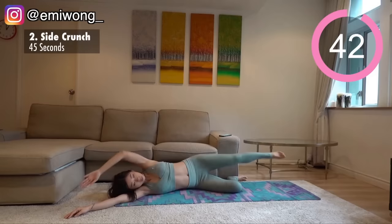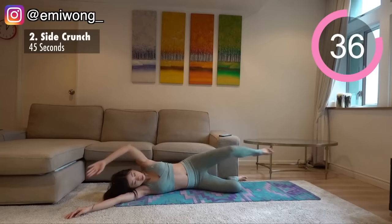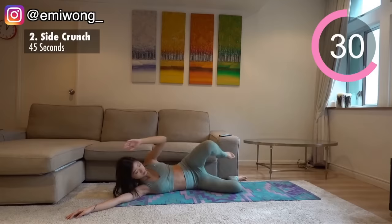Lie on one side. Crunch your side ab to lift your elbow and knee to touch. Repeat on the side for 22 seconds and switch. Squeeze your side ab as hard as you can in each rep.